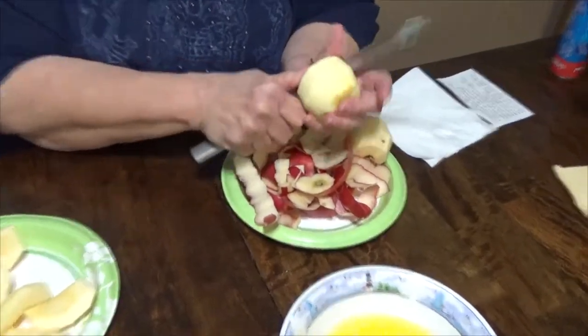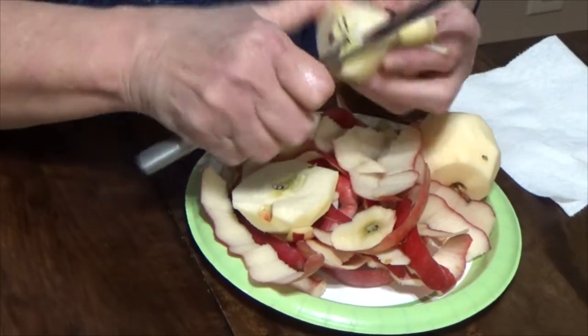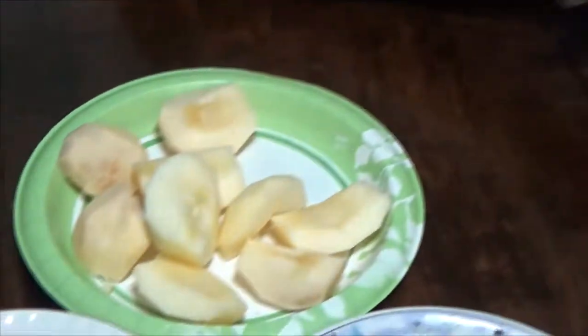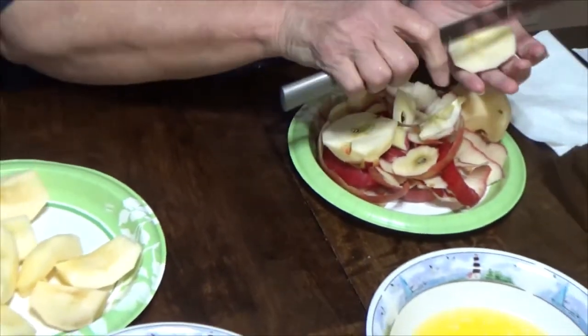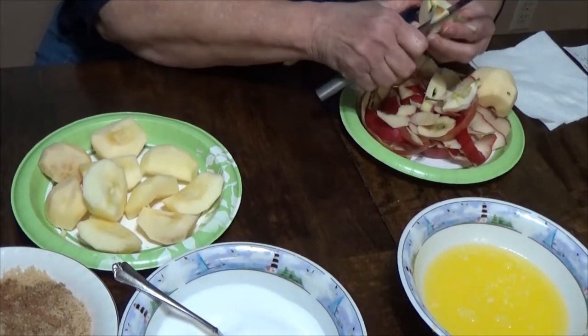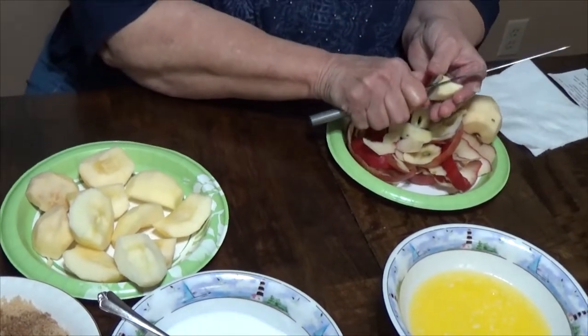We've almost got our apples ready. After you get them peeled, quarter them, cut them in half and then get that center out — the core — like that. You got that little hard part of the seeds out.